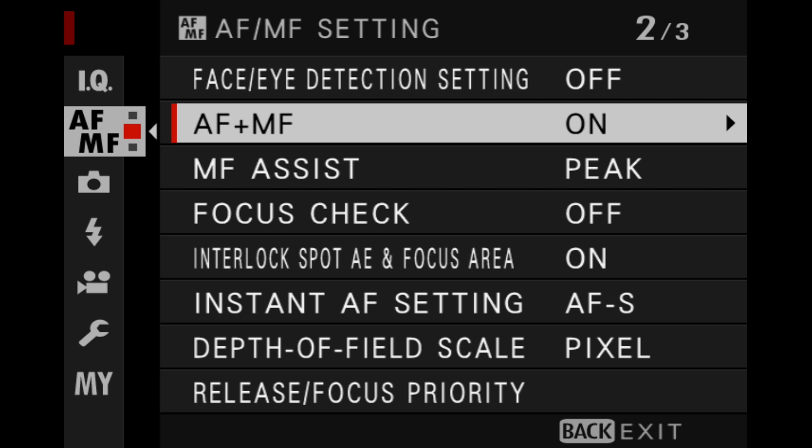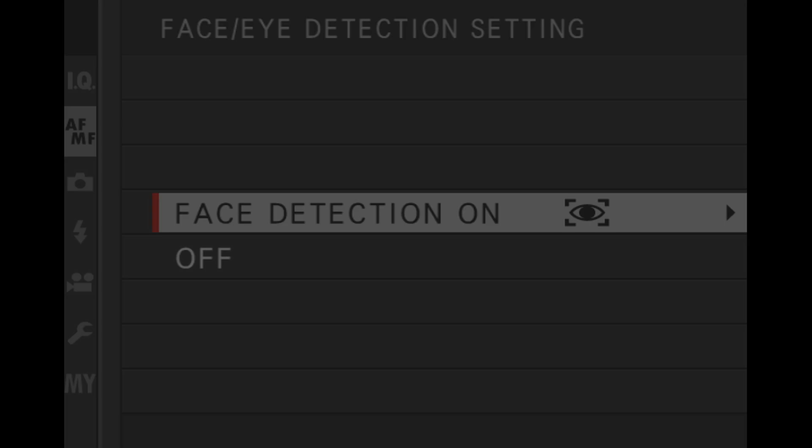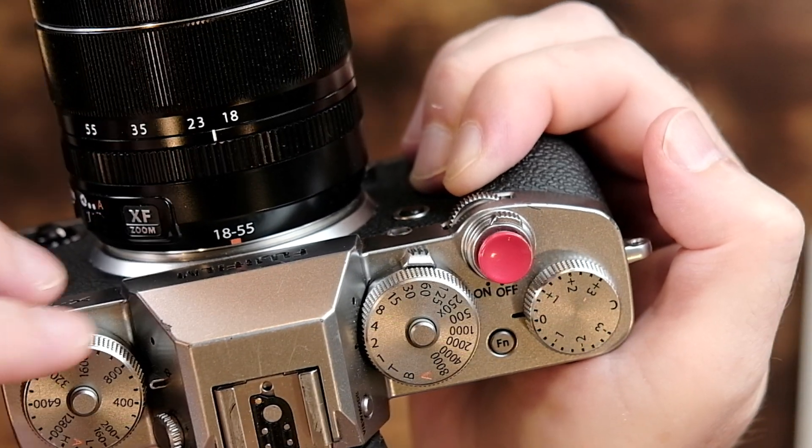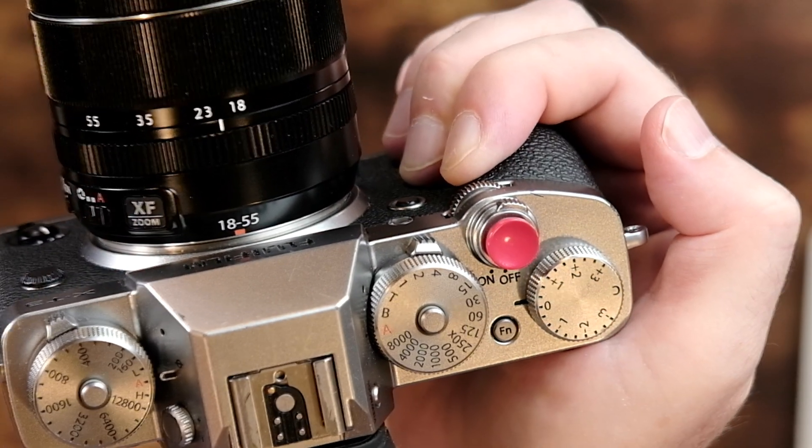Don't forget to put it back to USB card reader when you're all finished using it as a webcam. Those are the basic settings you have to make before you can connect your camera to the Mac. However, Fujifilm does have a few additional recommendations. First, go into AF-MF on page two and make sure that AF-MF is turned on. Next, go into AF-MF face/eye detection setting and put face detection to on. I also like to set eye to auto as well. I'll have a link to all those resources in the description below. For this demo, I'm going to set the exposure modes to automatic everything — automatic ISO, automatic shutter speed, and automatic aperture.